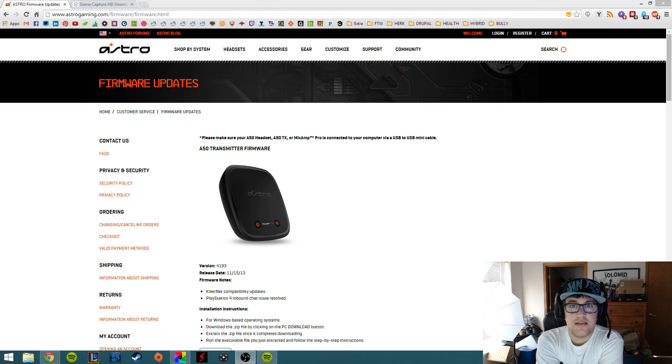Hey, what's up guys? It's ATLAST here. I'm going to show you guys how to use the Astro A50s with the Elgato HD Game Capture, the HD60, and then also with the PlayStation 4, and we're going to be using a Blue Snowball microphone to capture part of our audio as well as the A50 mic.